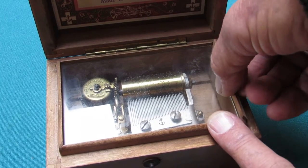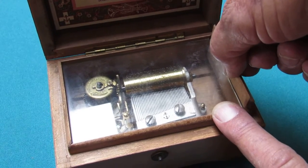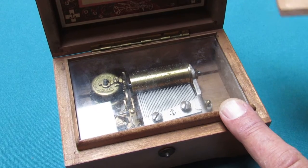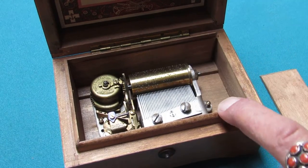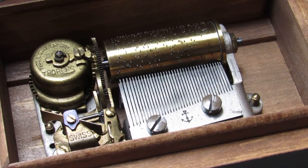Sometimes it's very stiff and you have to work it like this, back and forth, until it just comes out. Now you can slide the glass out and you can get to the musical movement.